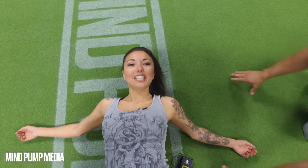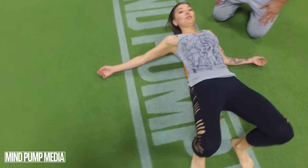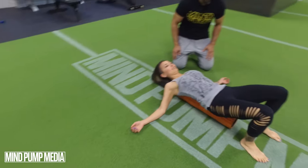New exercise for pooch belly. All right, what are we doing down here, Steph? So I'm lazy and I didn't want to get up because this feels kind of good. So you're laying on a foam roller? I am.